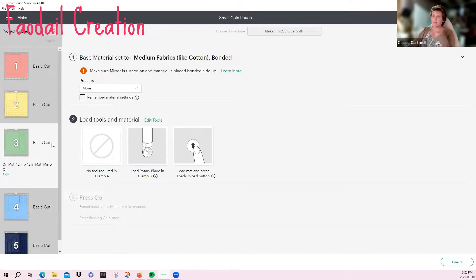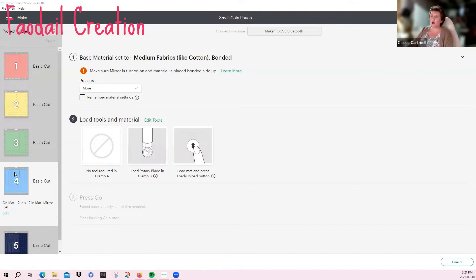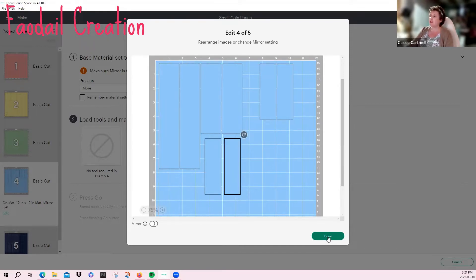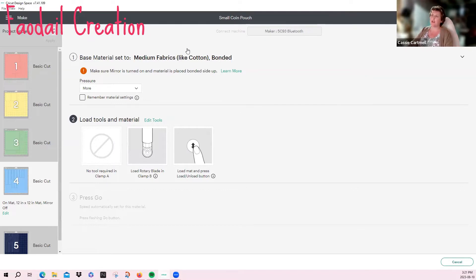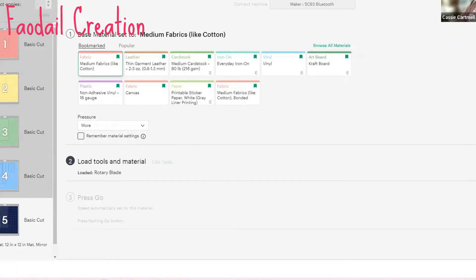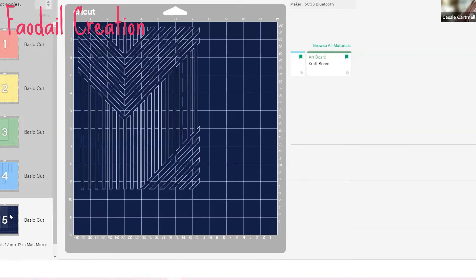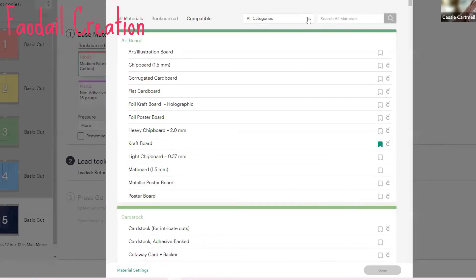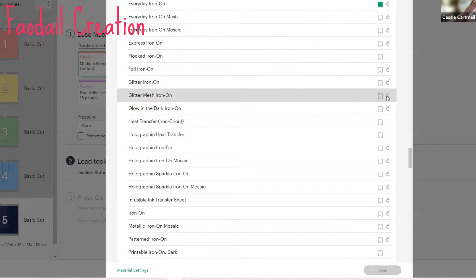Now we're at cut four — these are all the binding pieces. You can move some of these around on the mat, going all the way across or rearranging them — it's totally up to you. This is also just a fabric cut, so we're going to change the setting to fabric, apply more pressure, make sure the rotary cutter is on, and go ahead and cut. We are now at cut number five, which is the cut for the vinyl — the iron-on vinyl for the external section of our pouch.